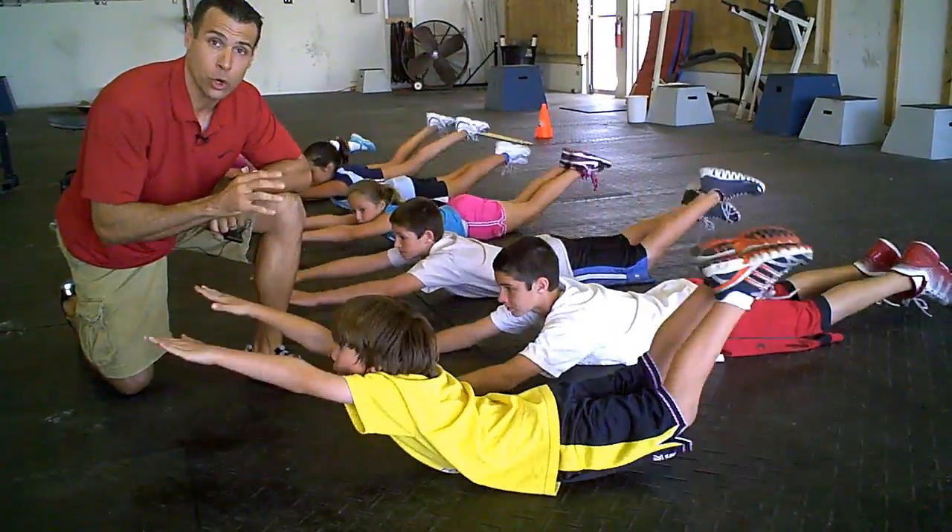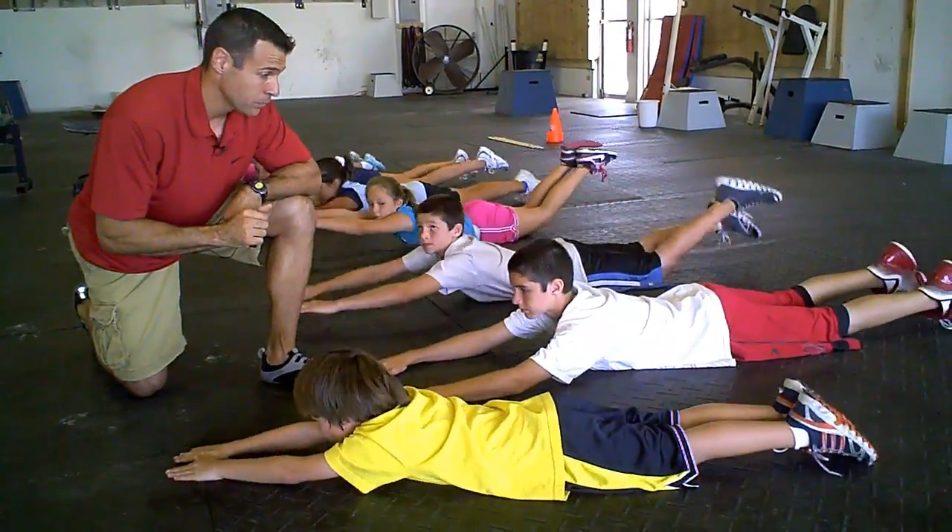Good. Lots of core strength and trunk strength development. Super job.